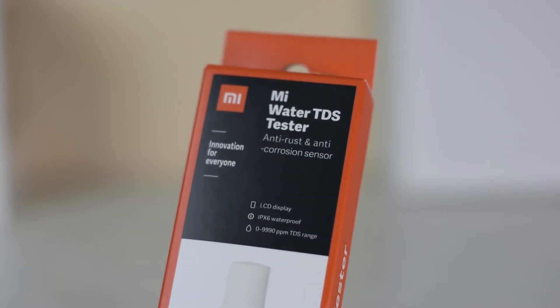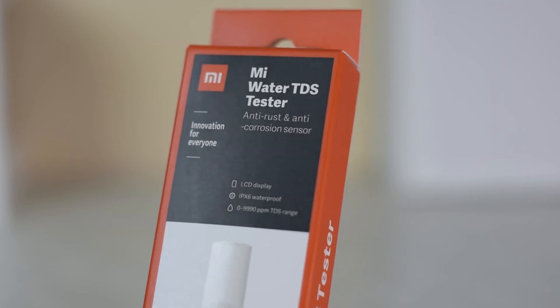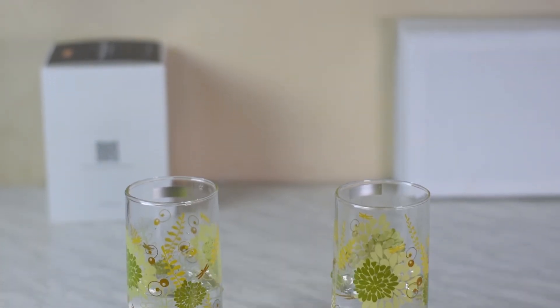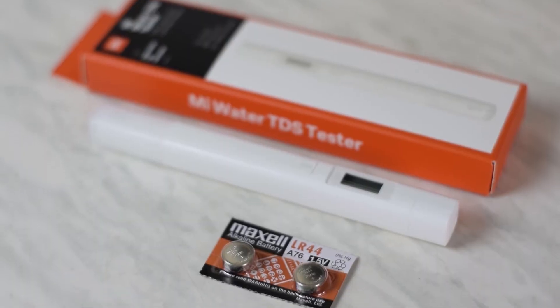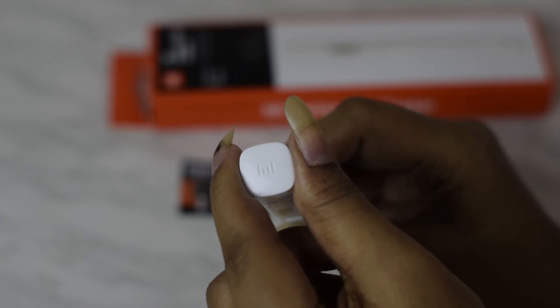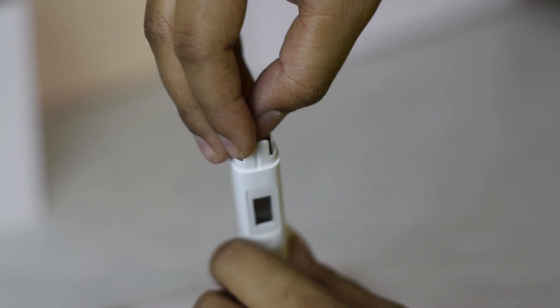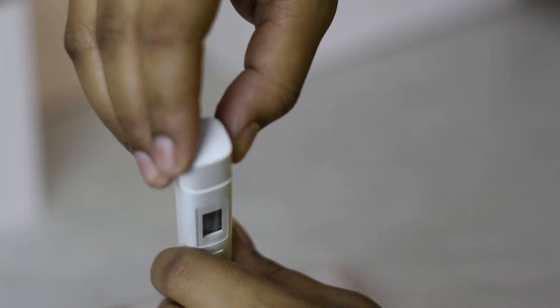The Mi Water Tester has a TDS range of 0 to 9990 ppm, which is enough for our 1000 requirement. The Mi Water TDS Tester requires two button batteries to power it, which can be purchased separately. It would be nice to have rechargeable batteries, but this can be ignored considering the price and power requirements.